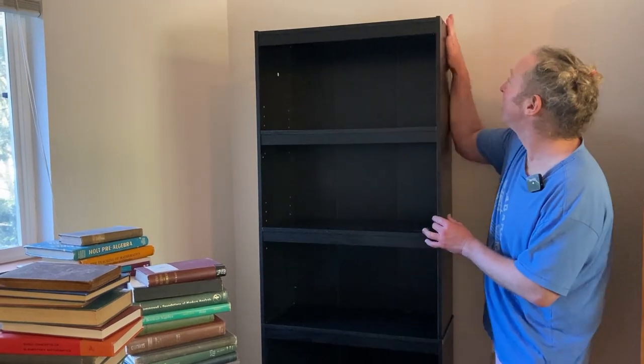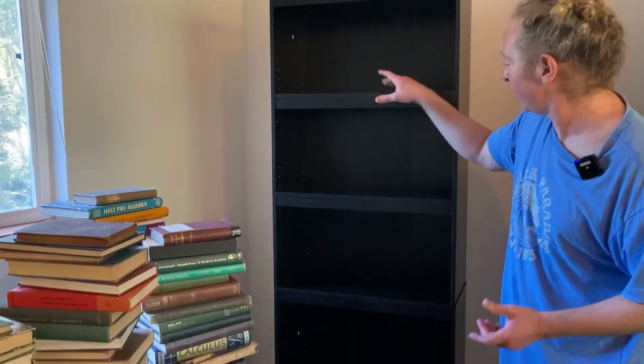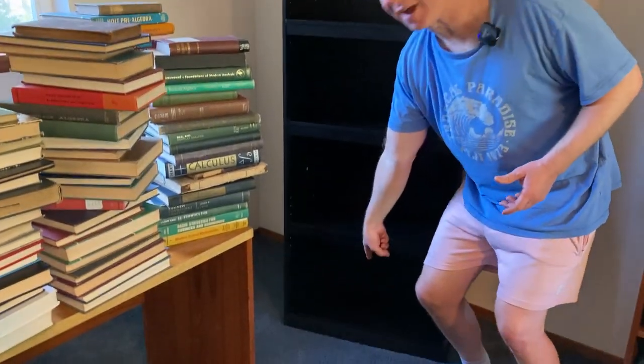In this video, I want to show you this bookshelf that I got today and put together today. This is the Mainstays bookshelf and it has five shelves.